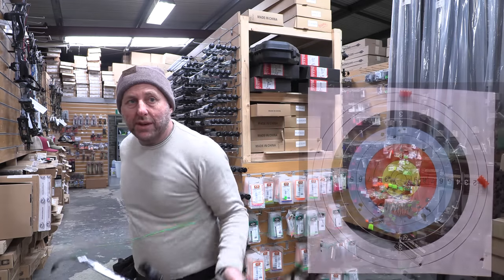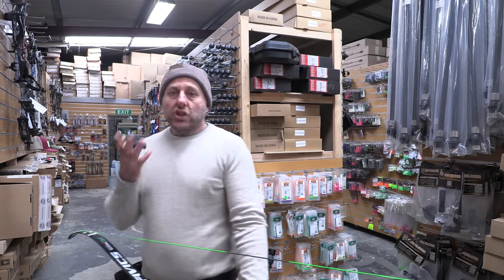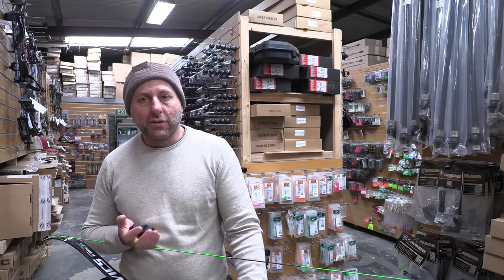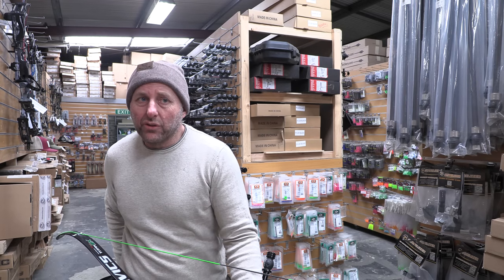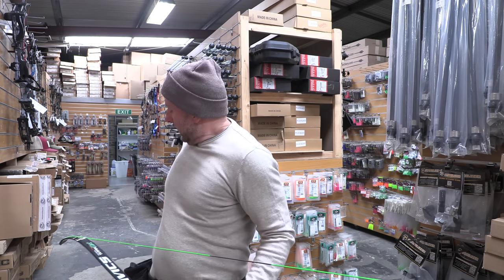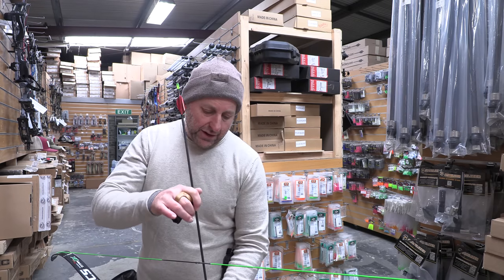Why did I pick a 4.2? A couple of reasons. They've got cheap points — the points I fit are a tow-point style, 150 grain, $15 a pack, and they come right up to 200 grains. So for tuning it's going to be cheap, and it will allow me to test out for clout how they go.